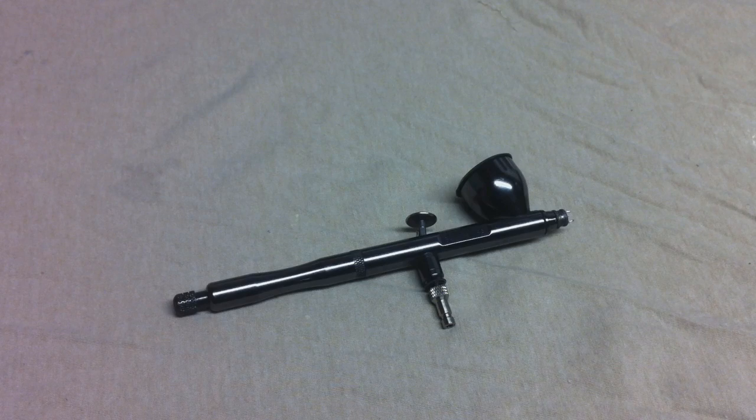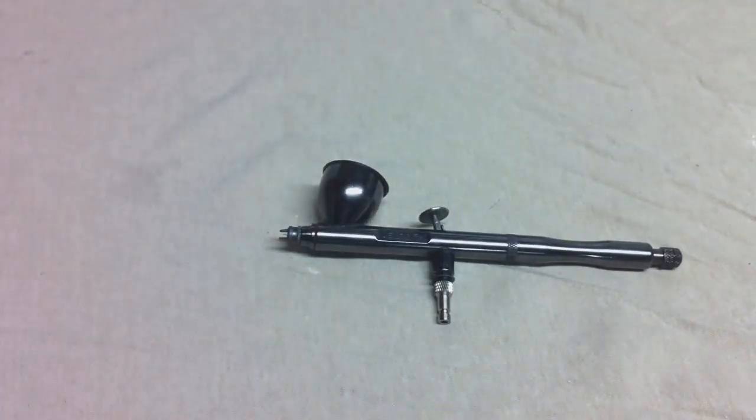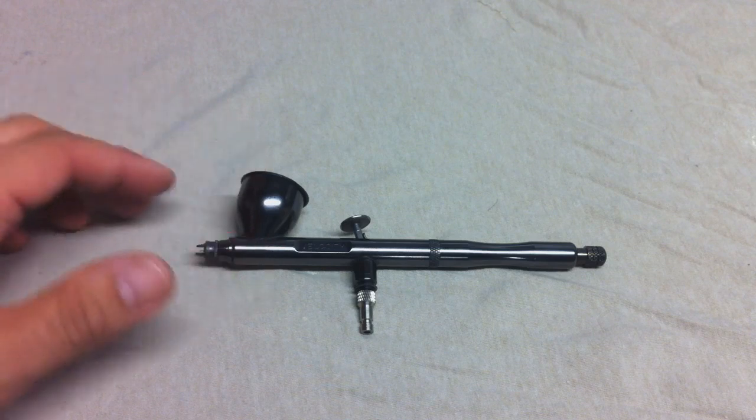What's up everybody, it's Sergeant M. We're checking out today the Renegade Velocity from Badger Airbrush Company. First of all, I want to send a big thank you out to Ken from Badger — he sent me out a bunch of airbrushes and some Spectratex paint to check out, so Ken, thank you very much for all of these.